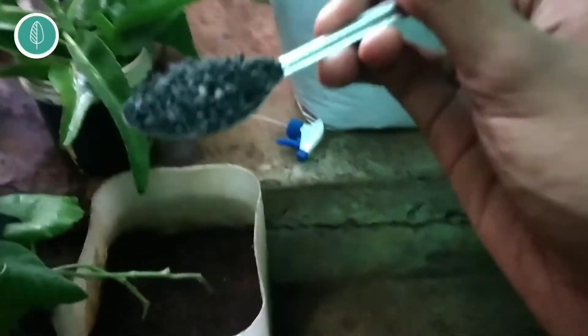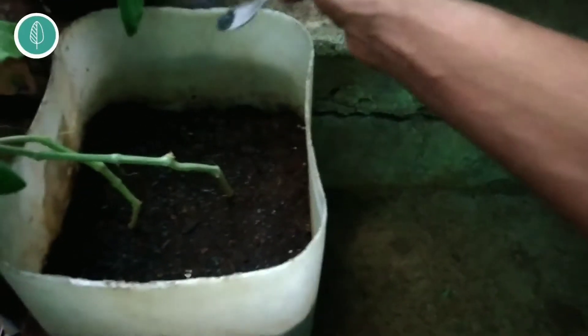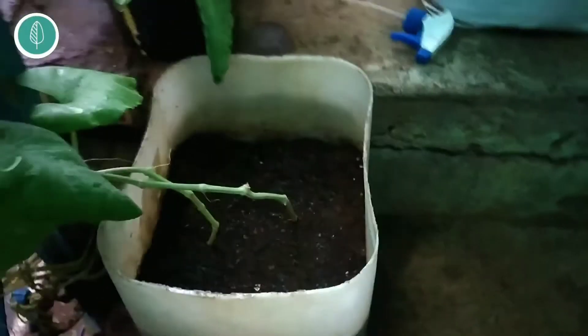Now let's speak about the dosage. Around one teaspoon — I would suggest giving this to a large plant or to a large grow bag. Apply it around the base of the plant and water it. This is typically a slow release fertilizer. You have to consider two things: one is the size of the plant, and second is the size of the grow bag or pot. One teaspoon is for one large plant, or if you have one large grow bag, one teaspoon per grow bag — even if there are four or five small plants in the same large grow bag, you still give one teaspoon.